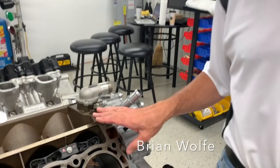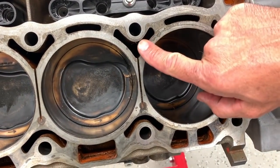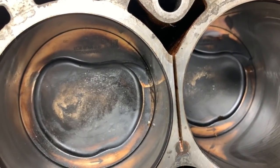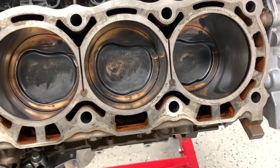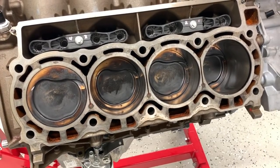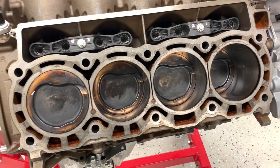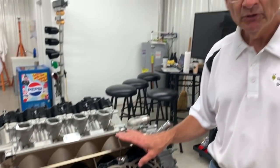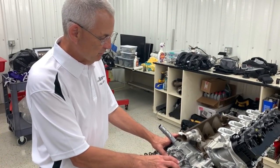Looking at the deck surface — it's a nice thick deck. One thing you'll notice is between the bores there's a saw cut, which is really important for reliability in the trucks. That was designed to help improve coolant flow. For aftermarket drag applications people will wonder why it's there, but it was really critical for reliability and coolant flow with the Super Duty products.